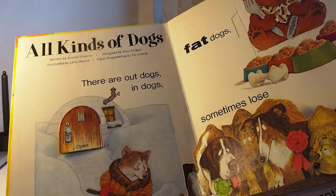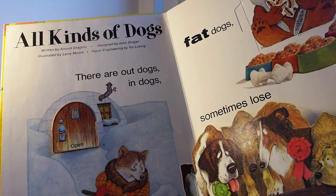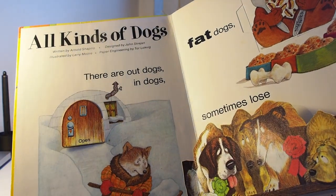All Kinds of Dogs is written by Arnold Shapiro, designed by John Strayan, illustrated by Larry Moore, and paper engineering by Tor Lokvik.